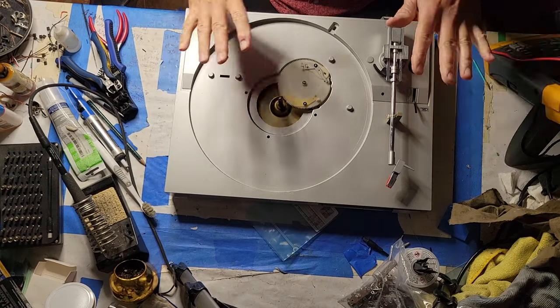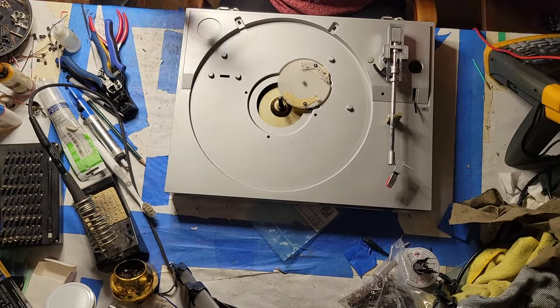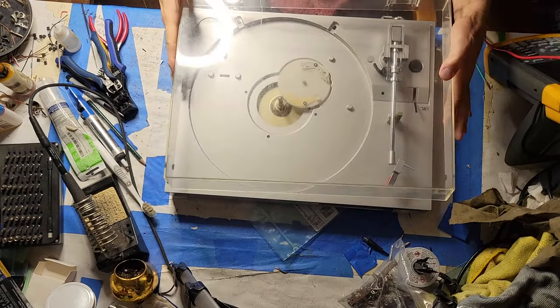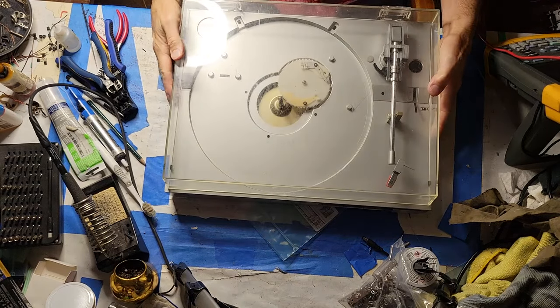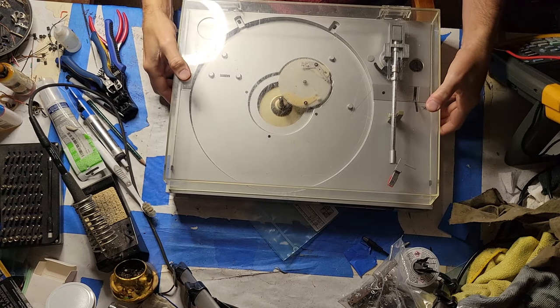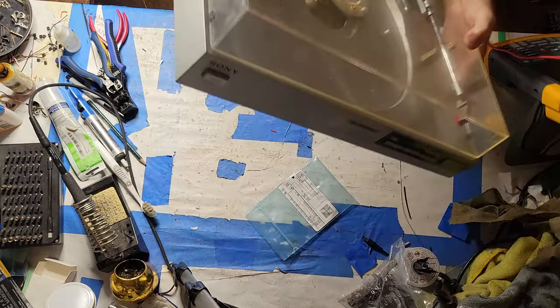Typically the best way to protect this stuff when turning it over is to put the dust cover back on. Just put that back on — I've got the hinges off, so it's not going to have a tendency to fall open, but it can fall off of course.